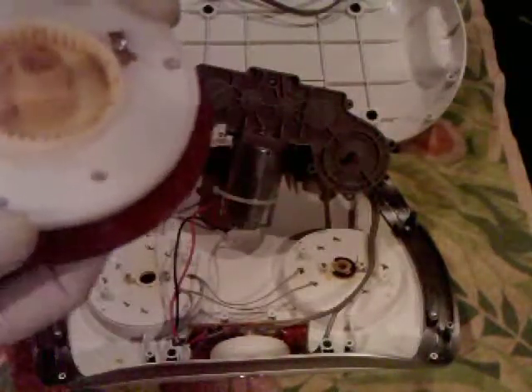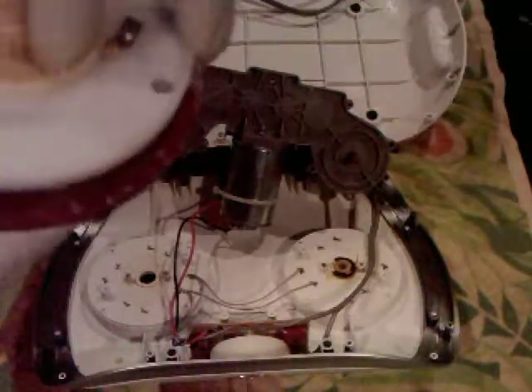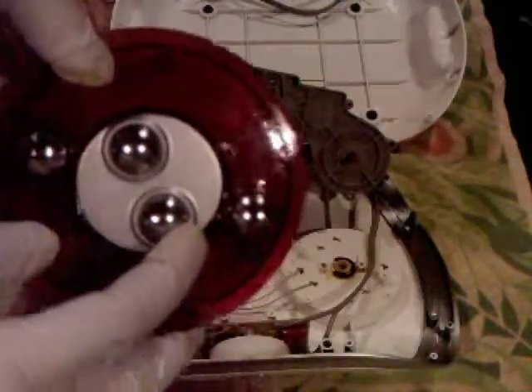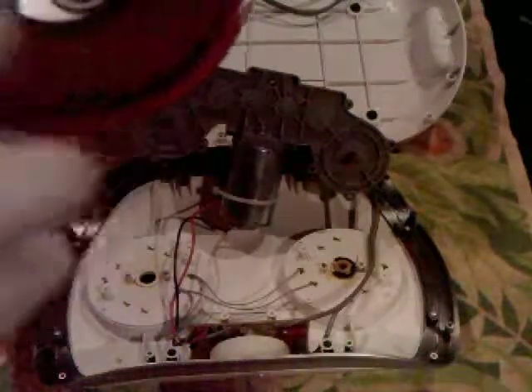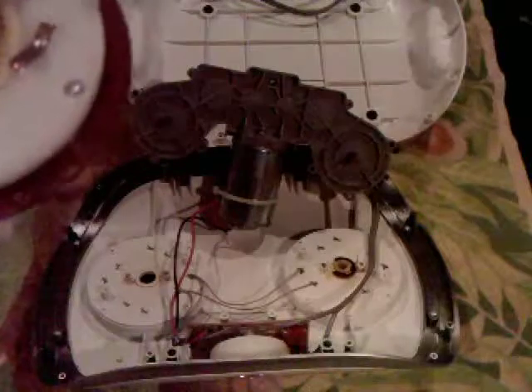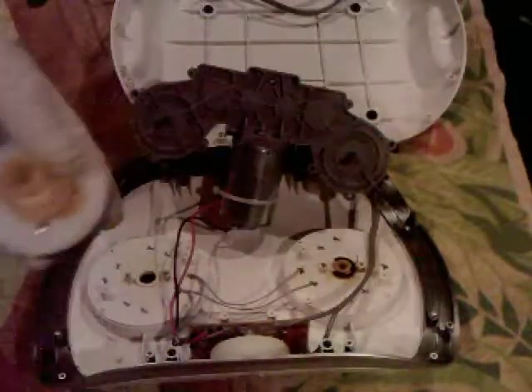It looks like this part spins independently — there's a motor there, and then this outer part must also spin at the same time. We need to separate the red cover from the white part so that we can actually drill into this red part. It looks like just three more screws, and they actually just separate, which makes it easy.